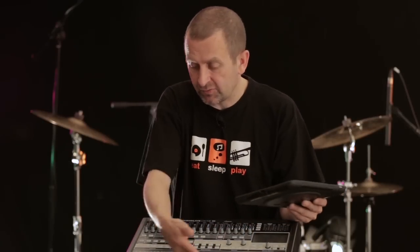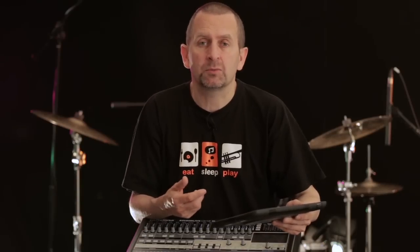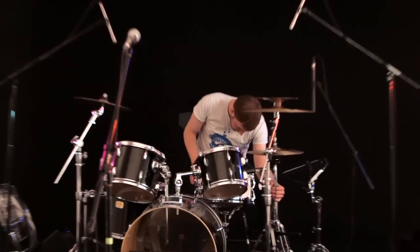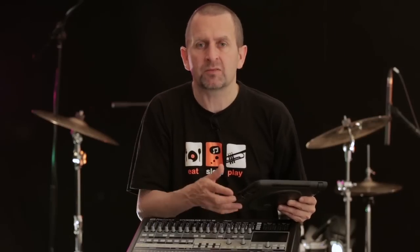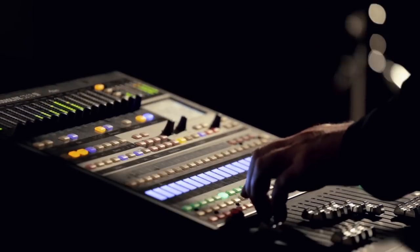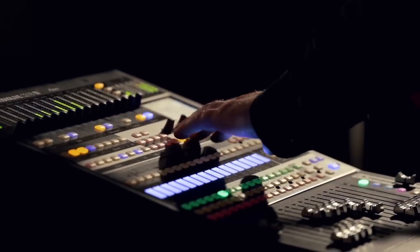That's totally not true on the Presonus equipment. So whilst I'm doing front of house, an engineer I'm working with can be tweaking the monitors on stage. His changing window on his tablet does not affect where I am on the desk. It seems like a little point and it won't affect everybody, but it's well worth mentioning - there's nothing worse than flipping between control surfaces and finding someone else is adjusting the same thing you're trying to adjust.